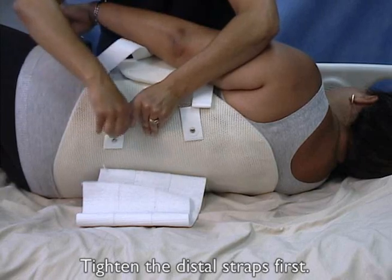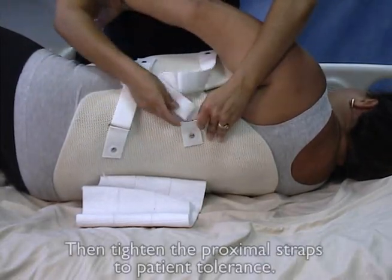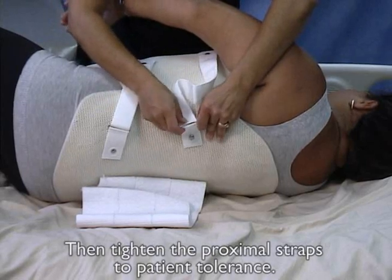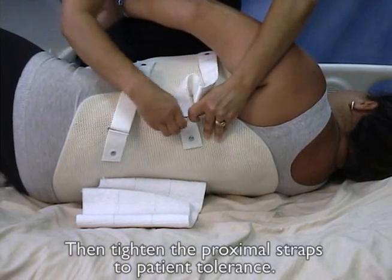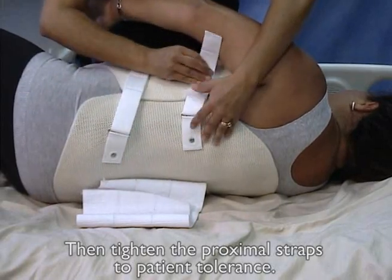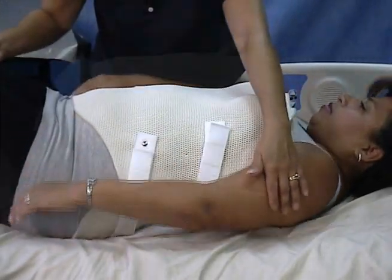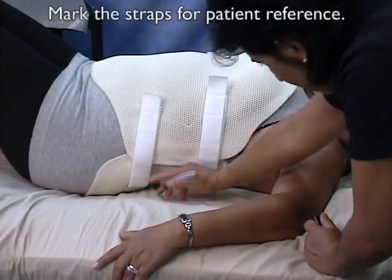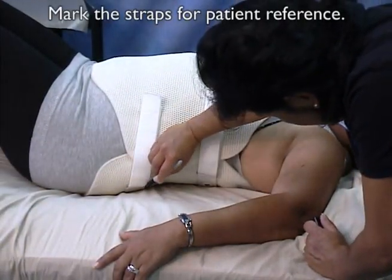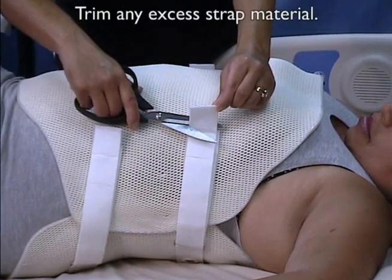Tighten the distal straps first, then tighten the proximal straps to patient tolerance. Mark the straps for patient reference to assure repeatable and consistent application. Trim any excess strap material.